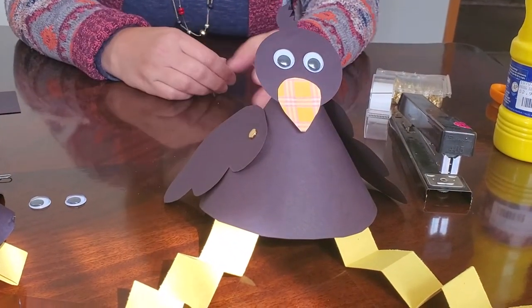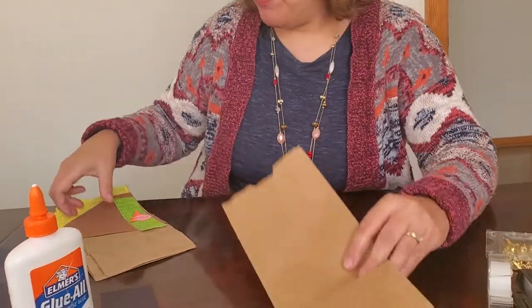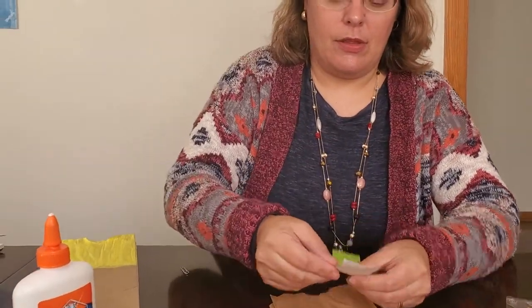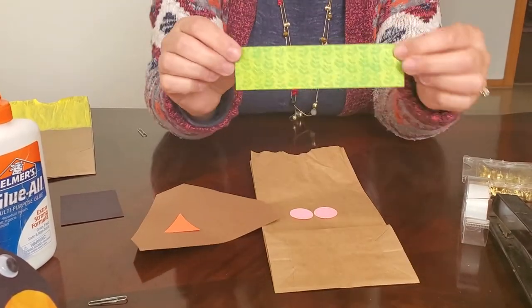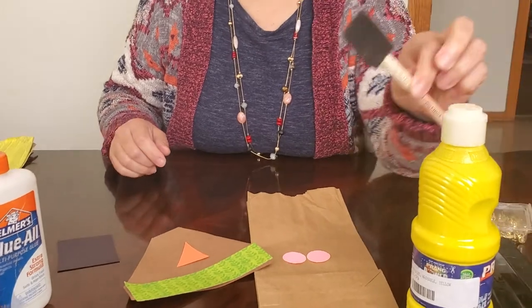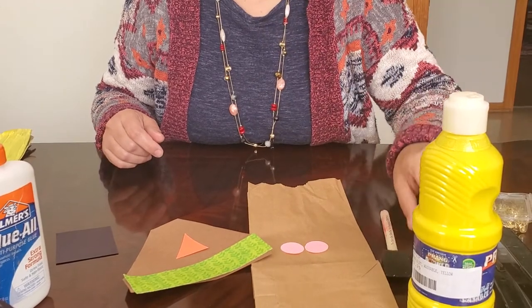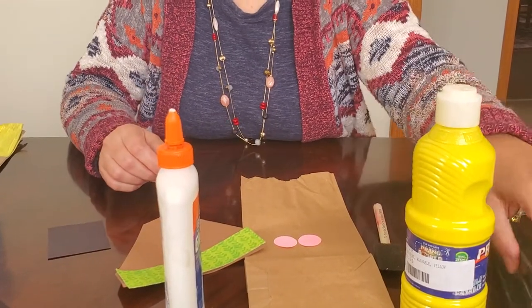Now we need to build a scarecrow to go with the crow. At the library, the kits come pre-made with a brown paper bag, a brown hat, an orange nose, two pink cheeks, and scrapbook paper for the hat brim. You'll need to provide yellow paint and a paintbrush — foam brushes work great — a black marker, scissors, glue, and a stapler.